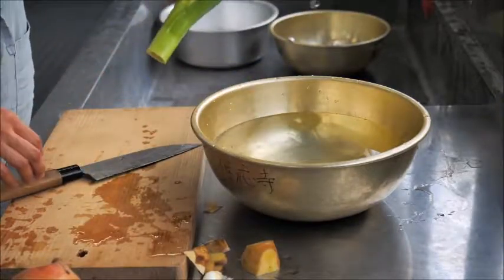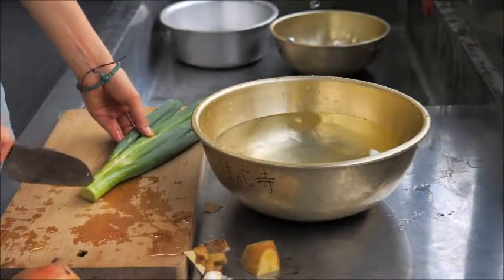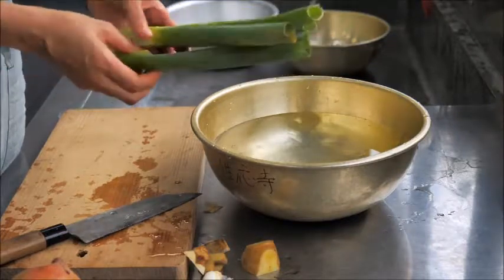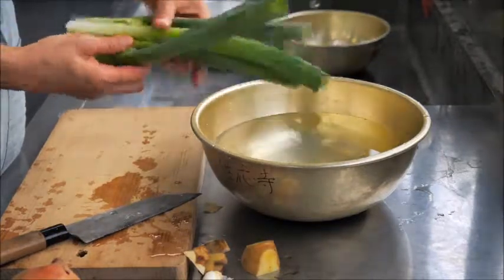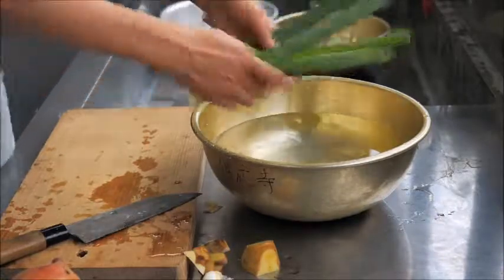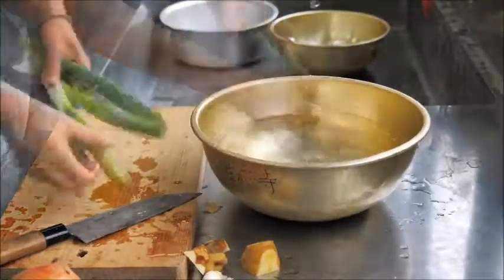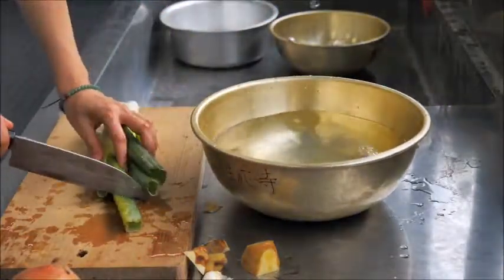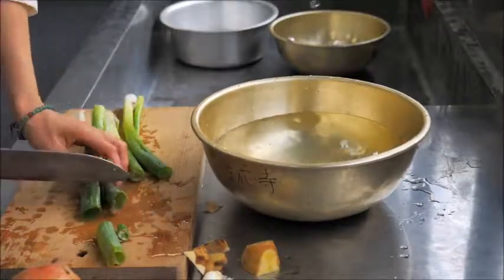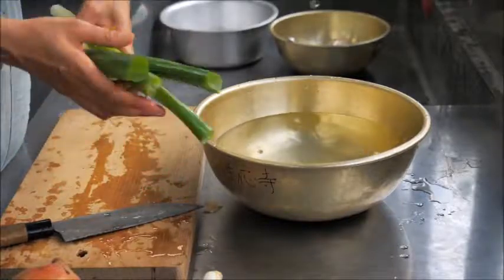If you're using leek, you need to cut it lengthwise and then wash it well. The dirt collects right where the green starts from the white part, so wash that area really well. Then cut off the brown parts. You don't need to cut into smaller pieces.